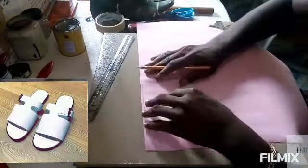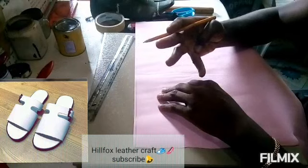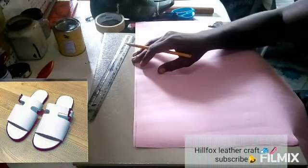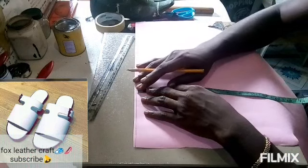After drawing a straight line on your cardboard and you have taken the measurement as four and a half inch, I'm going to take that measurement direct to the cardboard.